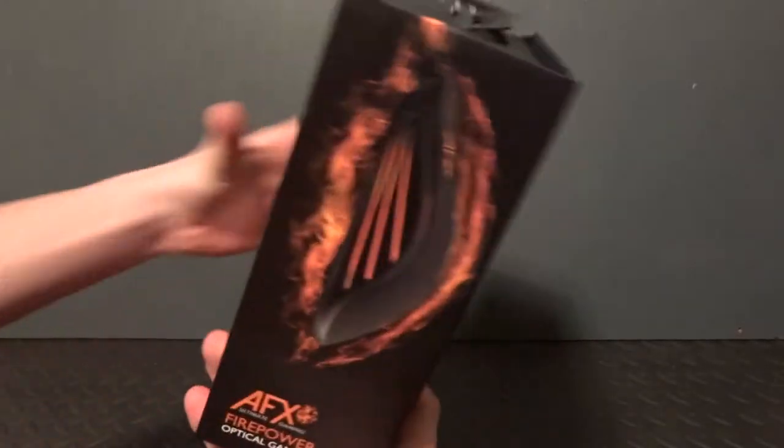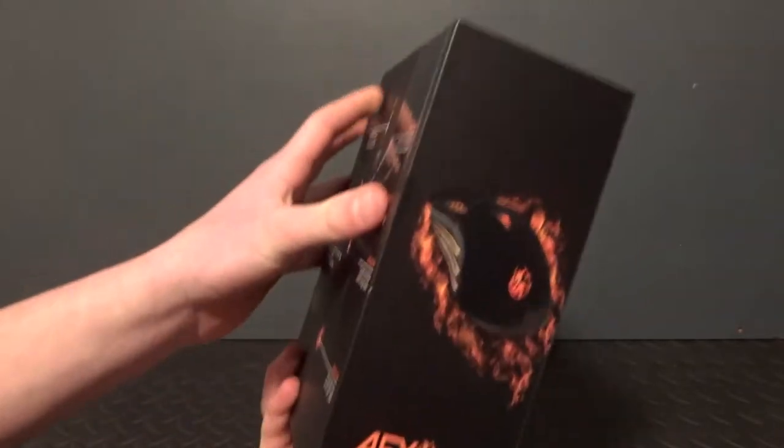What is up guys, it is Ellis here from Tech2s UK, and in this video we are going to be unboxing the AFX Firepower M01 Gaming Mouse.